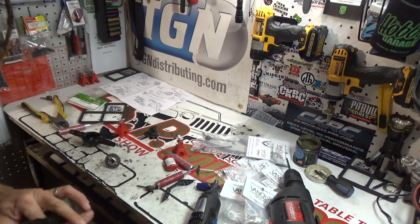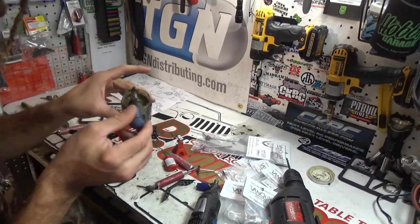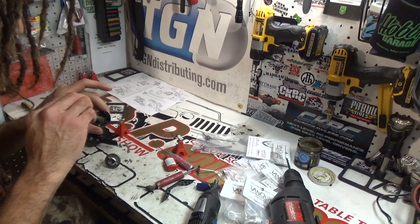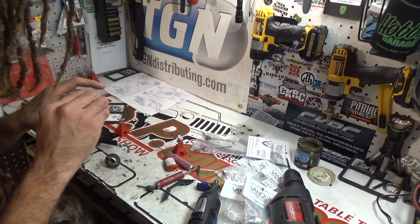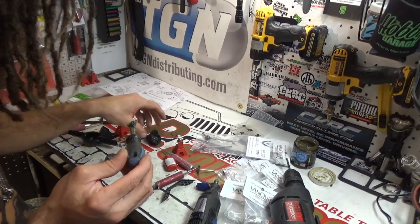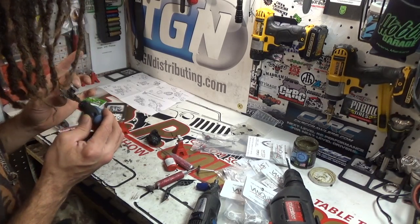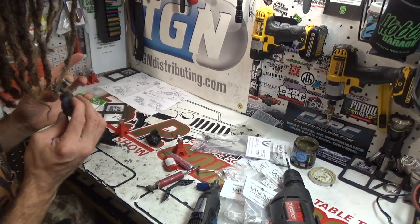I'm going to put some more grease in there because I cleaned a lot of it out on accident. Since we have this apart, we're going to take advantage of that and smear some grease all down in here, and put a little bit more on the ring gear here.